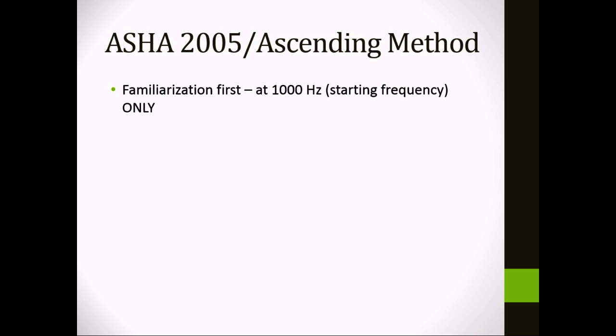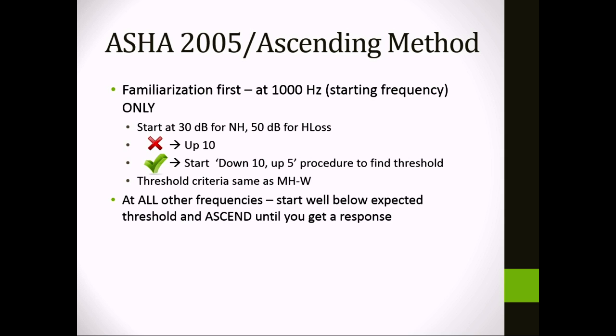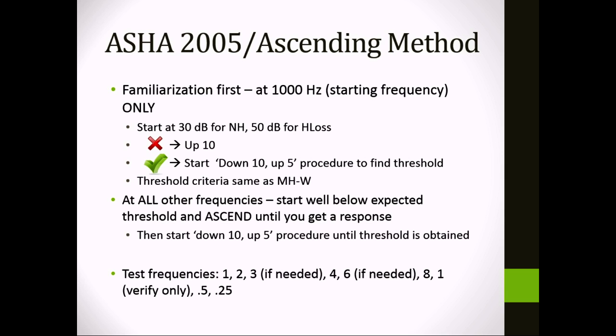The ASHA 2005 ascending method works a little differently. You again start at 1000 Hz. You start at 30 dB for someone you think has normal hearing, or at 50 dB for someone with hearing loss. If they don't hear it you go up 10; if they do hear it you go down 10, then up 5 — the same as modified Hughson-Westlake — and the threshold criteria is the same: two out of three on an ascending run. The key difference is at all other frequencies: you start below where you expect threshold and ascend in intensity until you get a response, then do down 10, up 5 from there. The same frequency order is used.